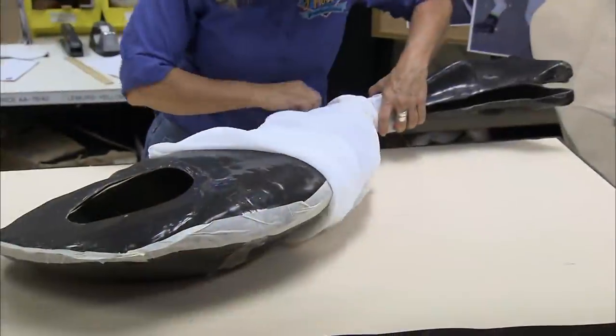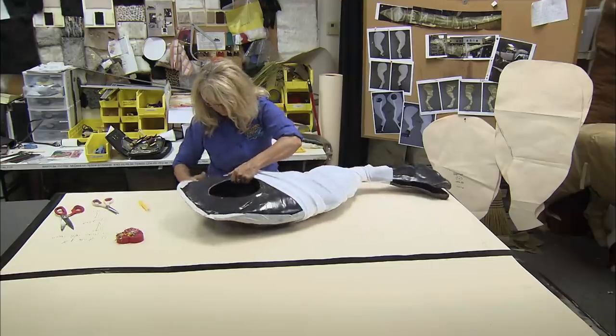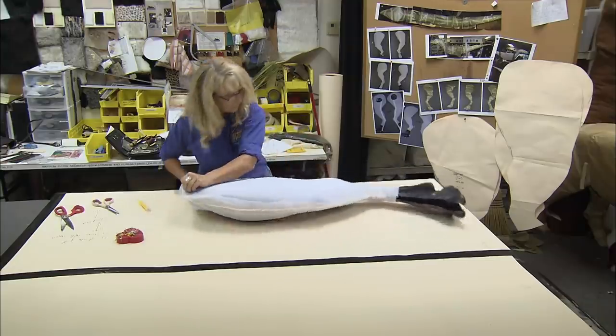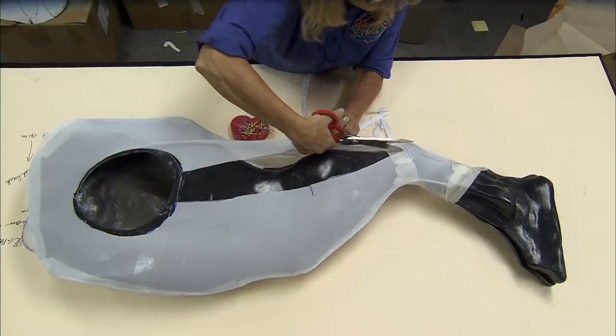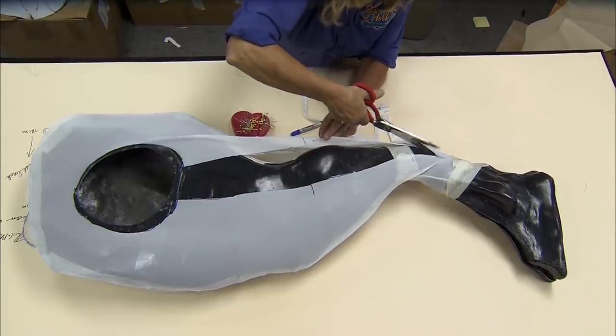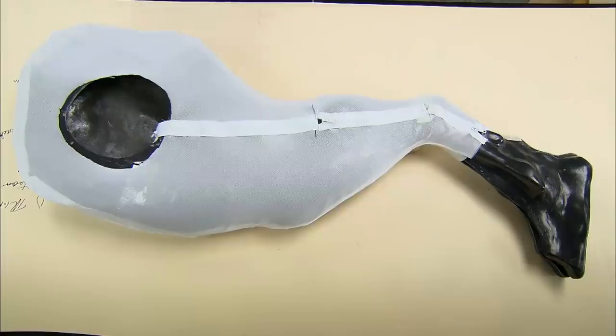The fibreglass inner shell is now covered with a ripstop fabric lining, which will support and reinforce the silicon skin. Openings are cut for zips, which will allow the liner to be easily removed from the model. The liner fits tightly over the fibreglass and takes the shape of the inner shell.